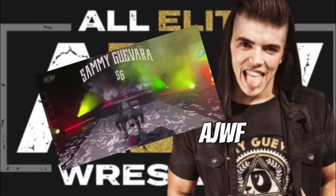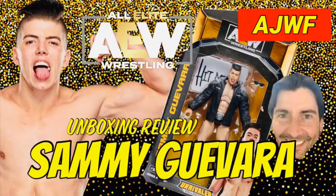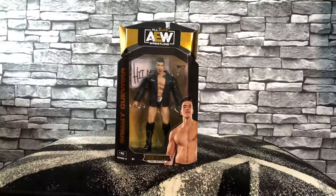Welcome back guys to another AJWF. Thank you very much to Jeremy Pedauer who took time out to do that intro, which is amazing — the godfather of wrestling figures. Talking wrestling figures, today we're going to be looking at AEW Unrivaled Sammy Guevara, his first action figure. Let's check this box out to start with.